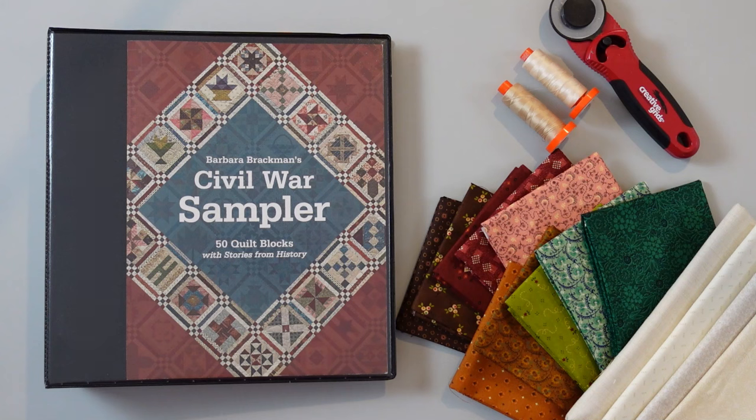Hi, this is Karen Montgomery, and I'm here to talk to you a little bit about our Civil War Sampler Sew Along. There are a few things that you're going to need in order to follow along with this project.